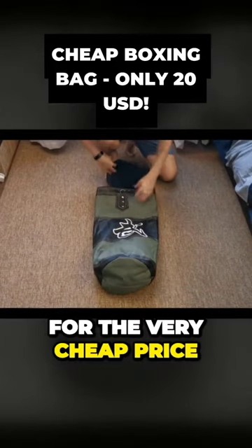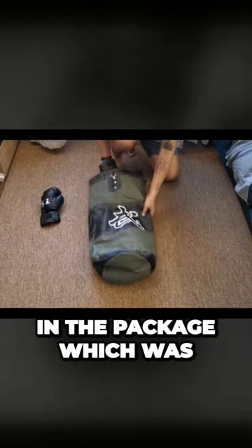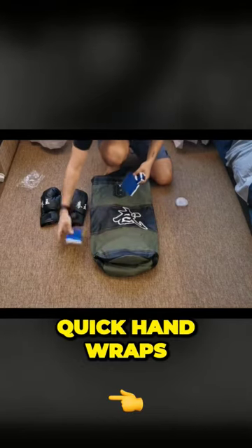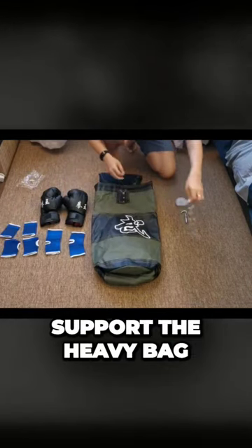I bought this bag online for the very cheap price of around 20 US dollars, and included in the package — which was to my surprise — were a pair of very cheap boxing gloves, a mouth guard, quick hand wraps, and a hook and a chain to support the heavy bag.